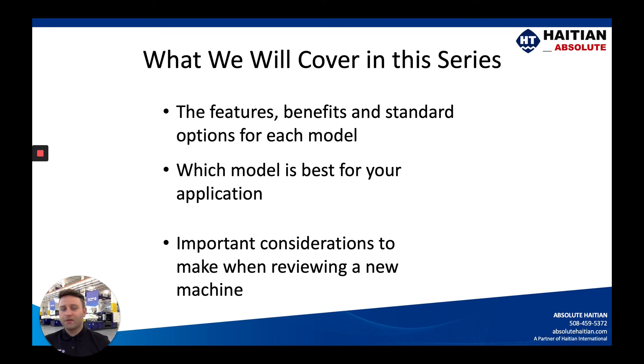In this series, we are going to cover the features, benefits, and standard options for each model. We want to make it clear what comes standard on the machines and what is available as a standard factory option. Another thing I really want to go over is what model is best for your application — something that some people take lightly but should be looked into more. We'll also cover important considerations when reviewing a new machine: how is it supported, and who is the team behind it.